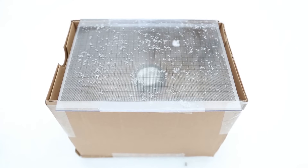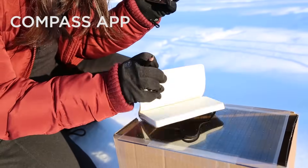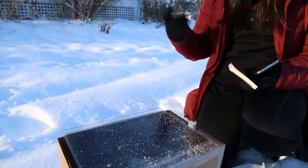Now that we have some snow on our box, we want to write down some information so that people can know where our snowflakes are coming from. Write down your GPS coordinates — you can download any compass app — as well as the date, the time, and any other weather conditions you want.